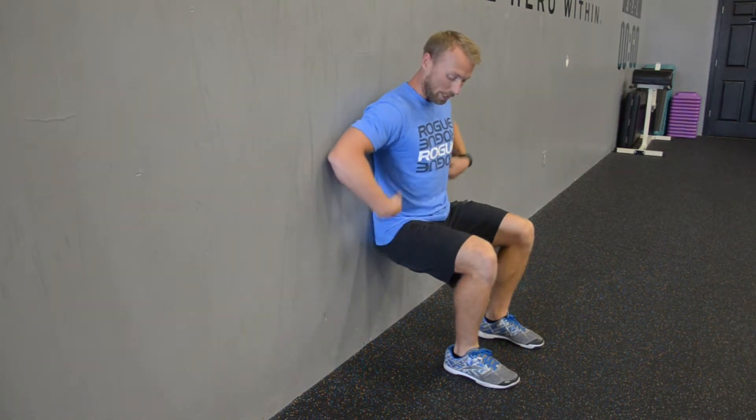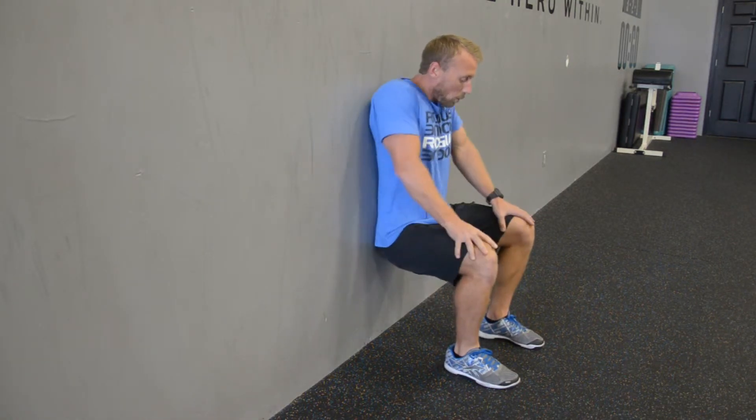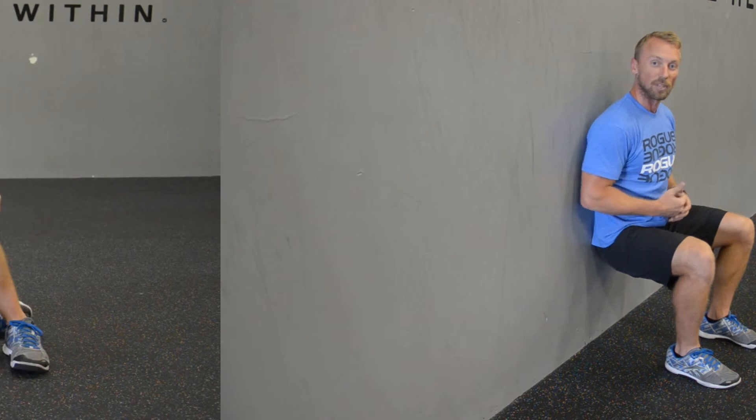Two things should be happening: your hips should be 90 degrees and your knees should be 90 degrees. We're going to hold this for time — I'm already holding this and my legs are burning pretty good right now. We want to keep the heels down, we don't want to go up on the toes. We don't want to try to brace and hold ourselves with our arms. We want to use our core strength to keep our chest up and our head back. When you're done and ready to bail out, come up to the standing position. Give it a shot.